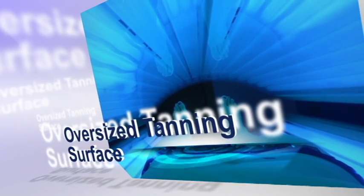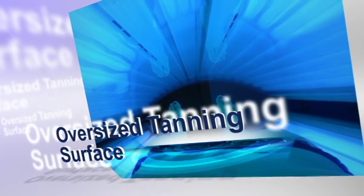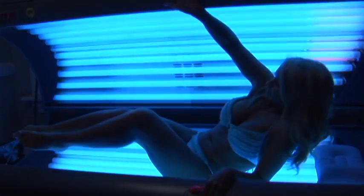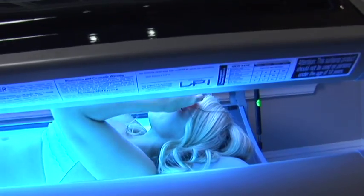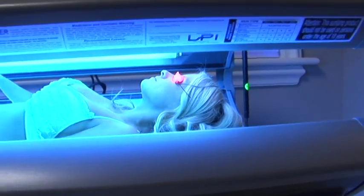The oversized tanning surface provides plenty of room and ensures comfort for longer than average customers, while the polished aluminum reflectors and closed tunnel design provide even tanning without shading or striping.